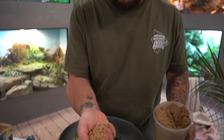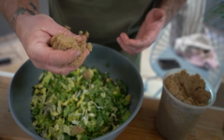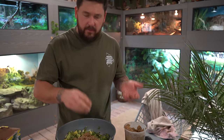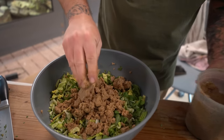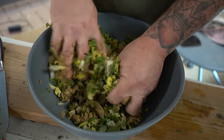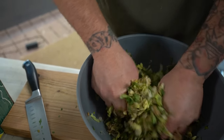Now we're going to add a little bit of Missouri tortoise diet. This stuff is like candy to the animals — once they get used to it, they really enjoy it. It should not be the only thing in their diet. What I'm doing right now is mixing it with the greens to give the animals as much variety and nutrition as possible. Just get in there and mix it all up so that everything is touching everything.